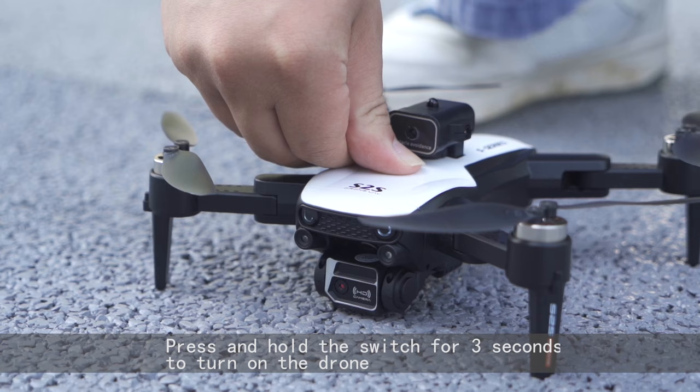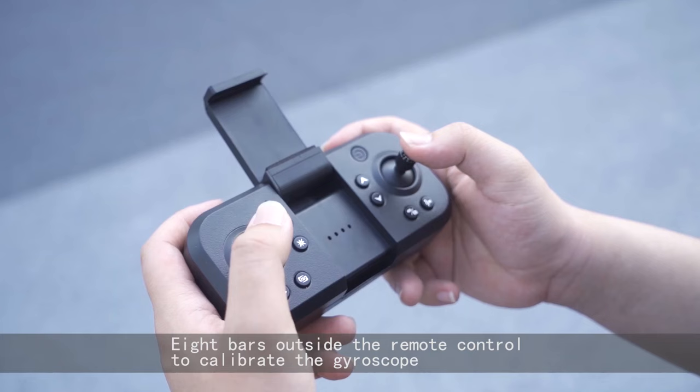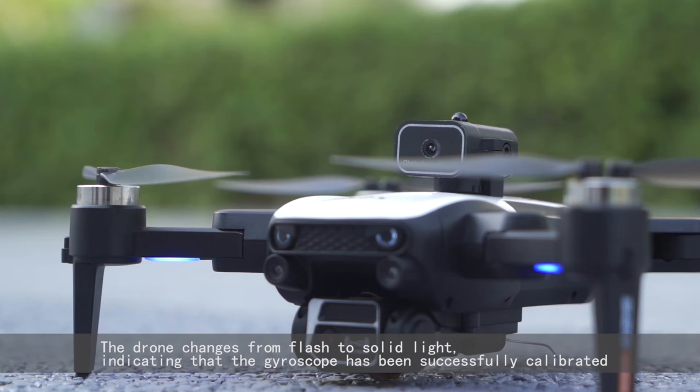Extend the remote control and turn on the remote control switch. Move the 8 parts outside the remote control to calibrate the gyroscope. The drone changes from flashing to solid light, indicating that the gyroscope has been successfully calibrated. Press the button.